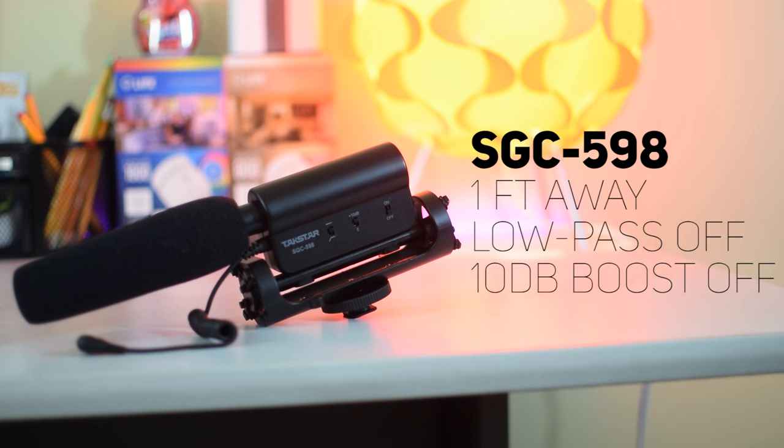And now you're hearing the Takstar SGC-598, again about one foot away. Try to pay attention to see if you can hear any background noise, because right now the low-pass filter is off, but I'm going to turn it on in just a second and see if it makes a difference. Now the low-pass filter is on, so see if you notice any difference in background noise or sound quality.